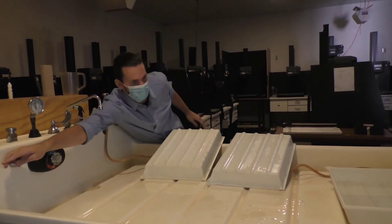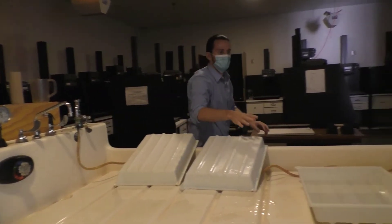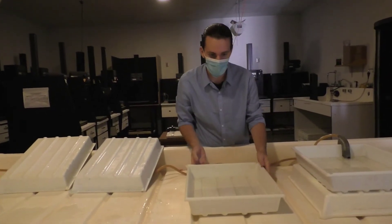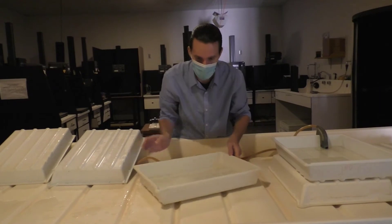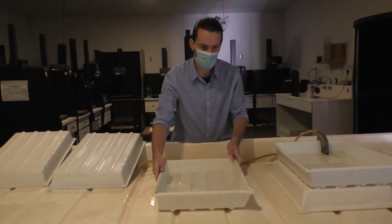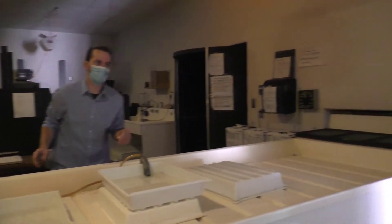So fixer — I'm going to turn this off for volume reasons. The fixer cannot go down the drain. It's a really harsh chemical, so we go through a special reclamation process. For this we need to use Bertha, and Bertha is found right outside the door there.